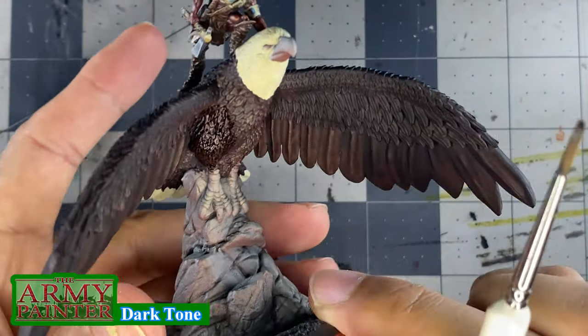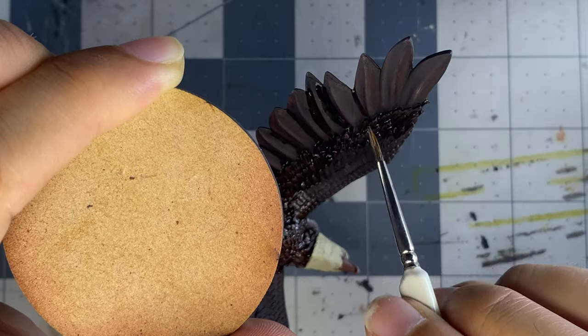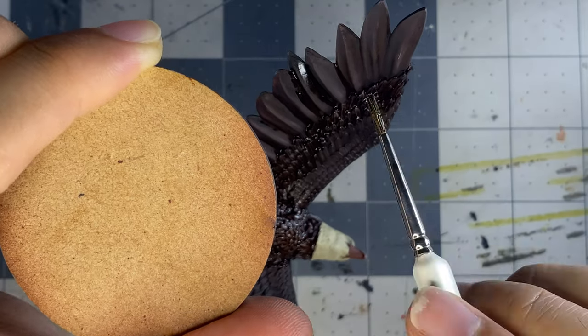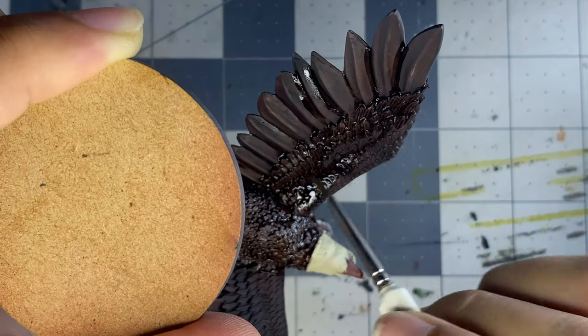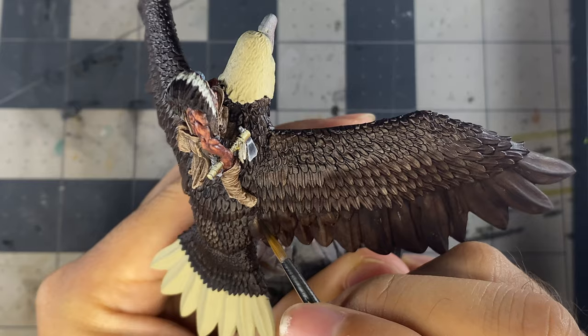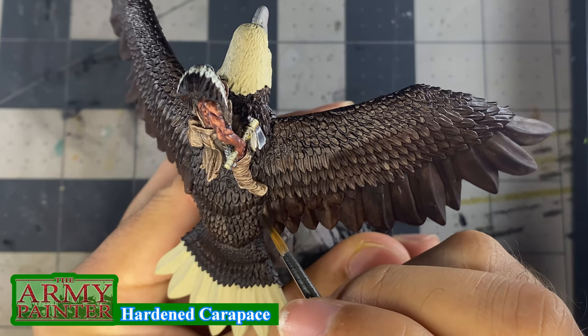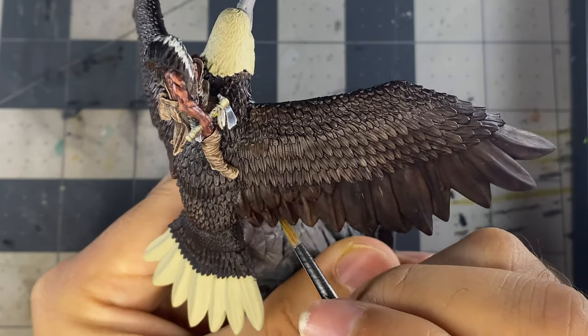Otherwise, I'll likely only be using them as a tint after thinning them down heavily. Much like speed paints, I find myself using washes less and less, and I've already started using them in the same manner — only on very textured surfaces. Once the wash is dry, I apply a shade to all of the feathers — yes, all of them, even the ones on the underside.